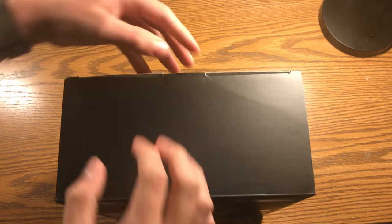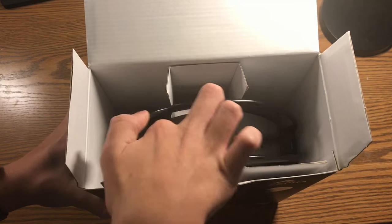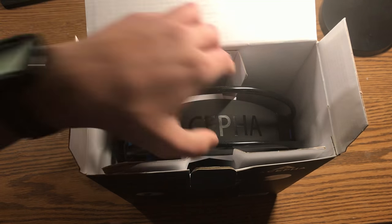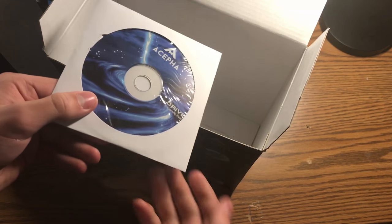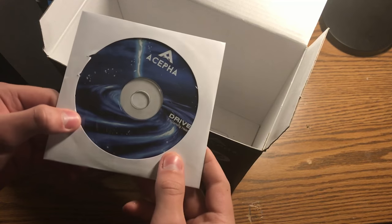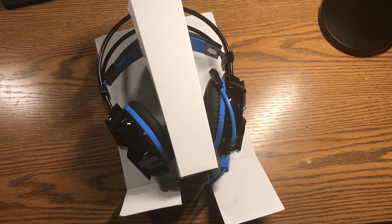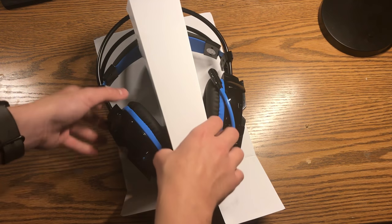Looking inside the box, you're not going to get a lot. The first thing you're going to see is the headband for the headphones themselves. After you take the headphones out of the box, you will be greeted with a driver CD and an instruction manual, which unfortunately did not get captured in the video but it is in there — and it is a pretty solid instruction manual.